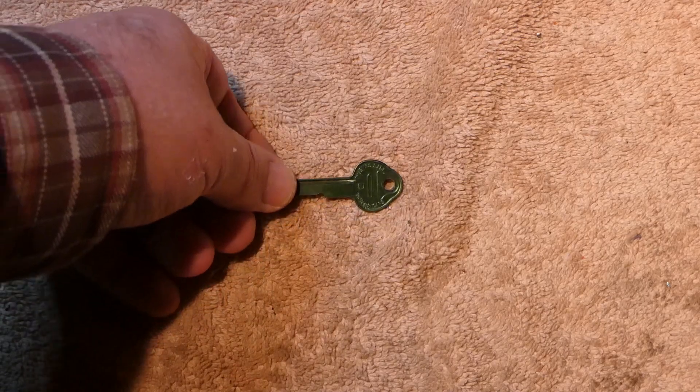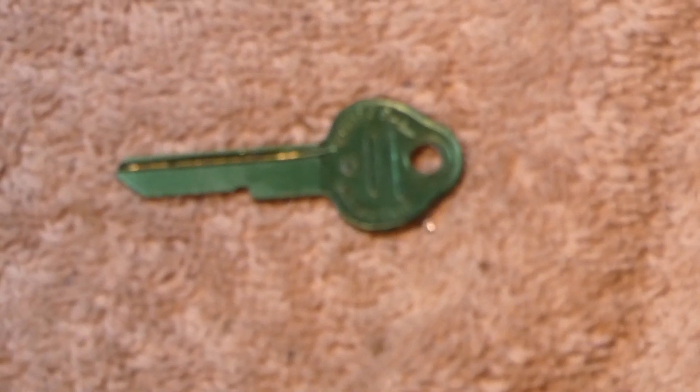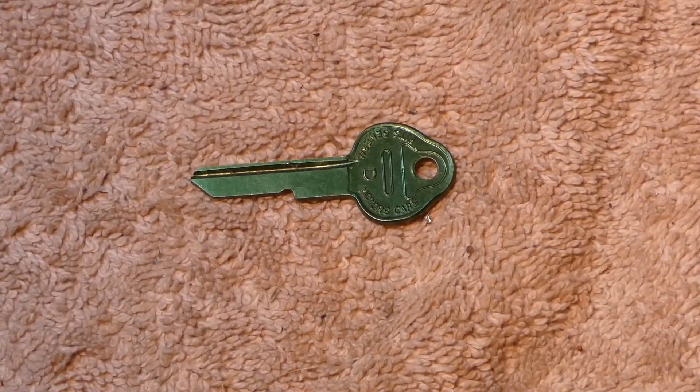Last but not least, I know what this is but I'm going to leave it up to you folks to tell me what it is. That's obviously some sort of a key blank. So in the comments, what does it go to? I think that'd be fun — I'd enjoy reading all the guesses.